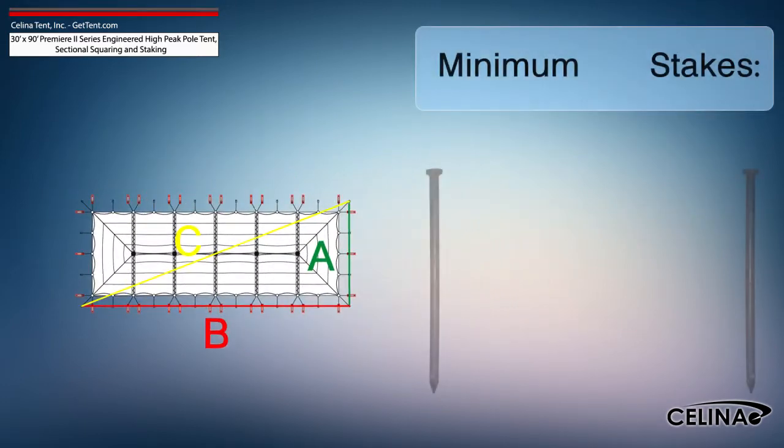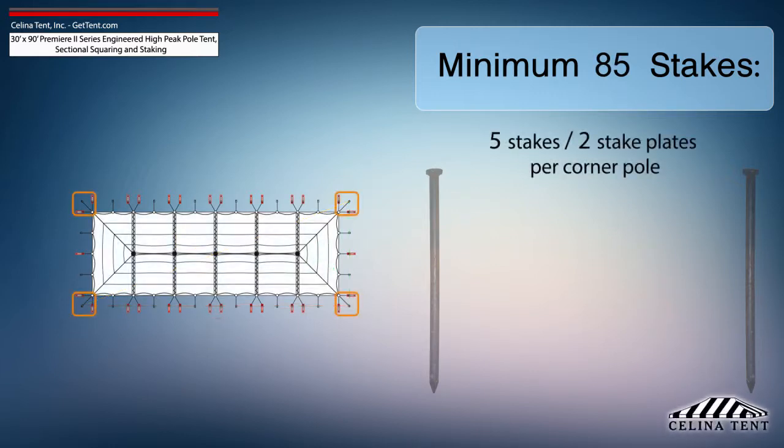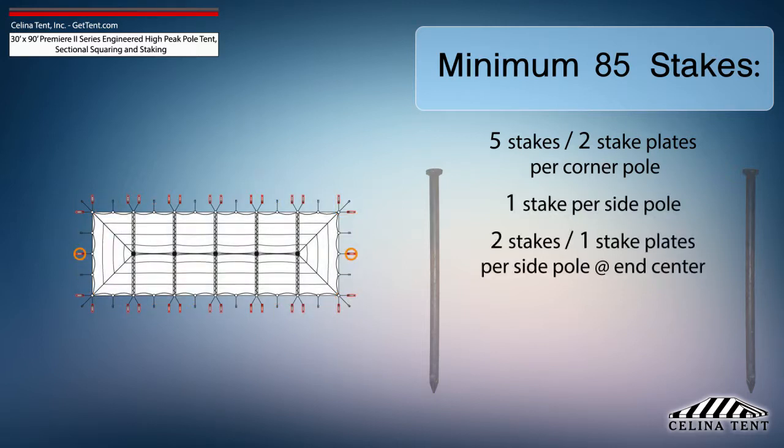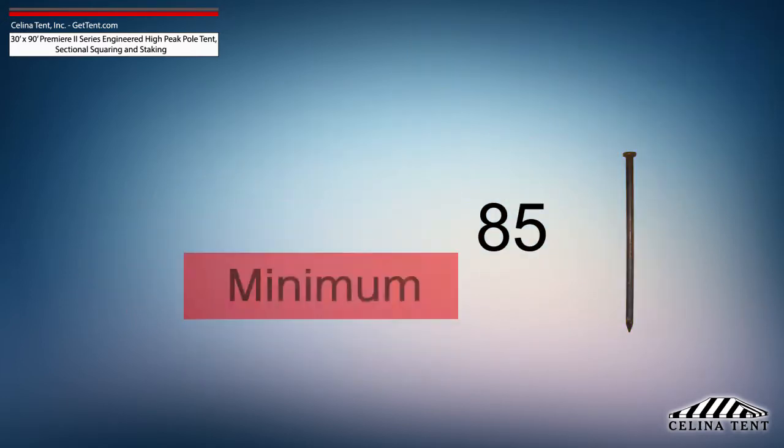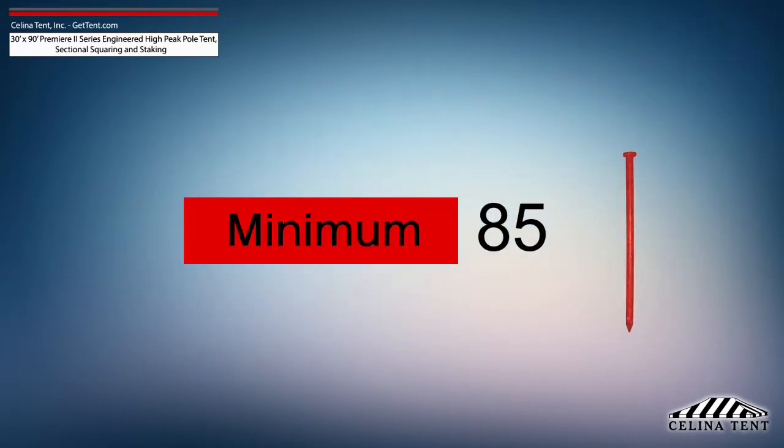Solana recommends that a 30-foot by 90-foot Premier 2 Series High Peak Pole Tent receives a minimum of 85 stakes: 5 stakes and 2 stake plates for each corner pole; 1 stake for each side pole; 2 stakes and 1 stake plate for the side pole at the center of each end; 4 stakes and 2 stake plates for each side pole at lace line locations; and 1 stake for each center pole.